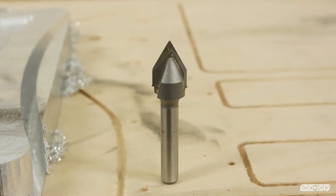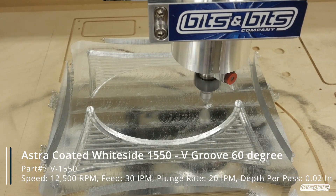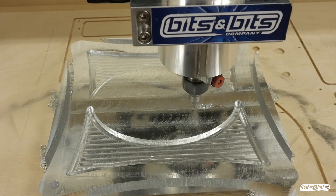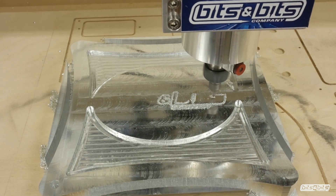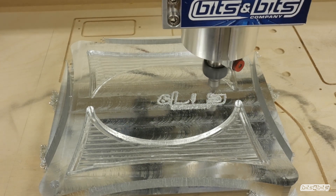I wanted to carve the Bits and Bits logo in the center of the bit holder, and I used a 60 degree V-bit from Whiteside. Unfortunately, I ended up going a little bit too deep in the logo — it wasn't as crisp as I wanted. So even though I'm going to show you the bit cutting, I ended up erasing that using a surfacing bit and switching over to a 30 degree V-bit, but I'll show you that later on.